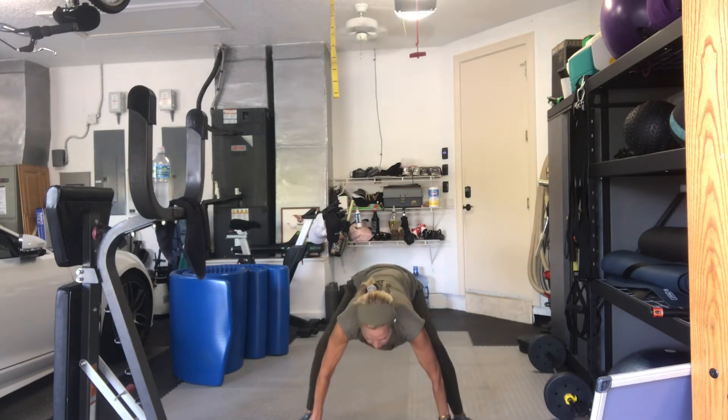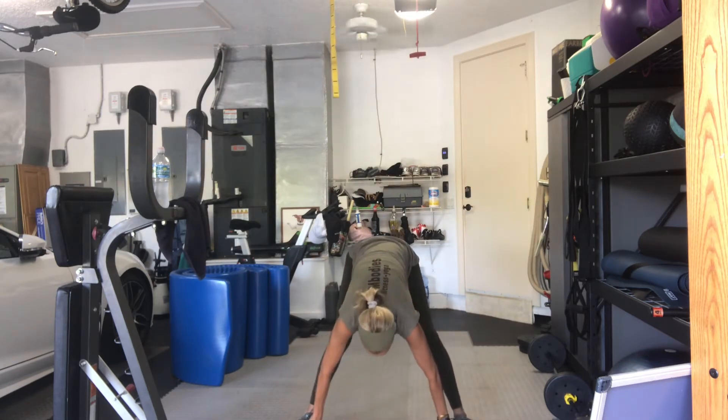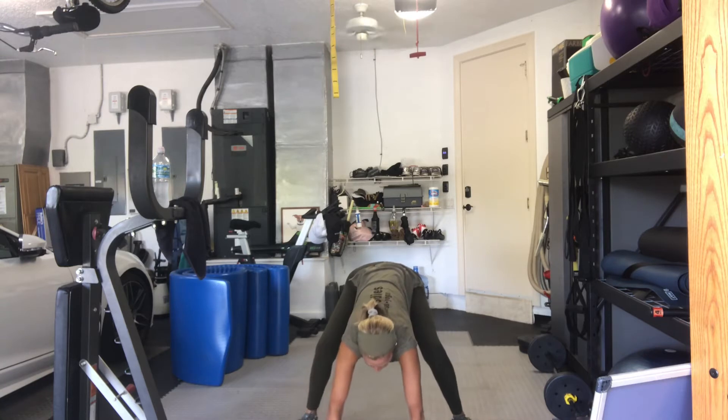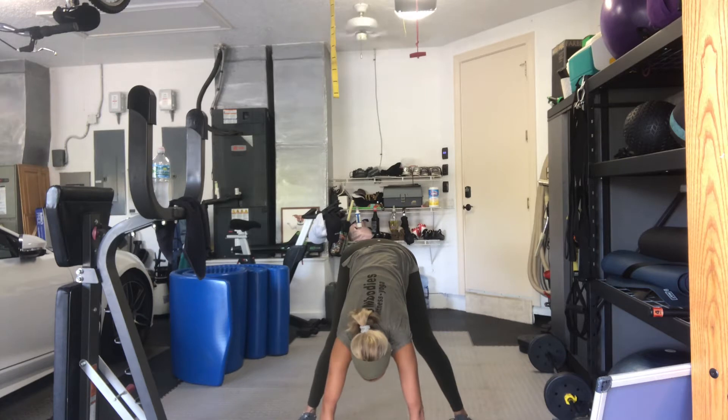Head down. Keep it going here. Squeeze. Release. One more time. And hold. Walk your hands a little further out. Stick your hips a little further back, and then straighten your legs. It's a short down dog, but a big hamstring stretch.